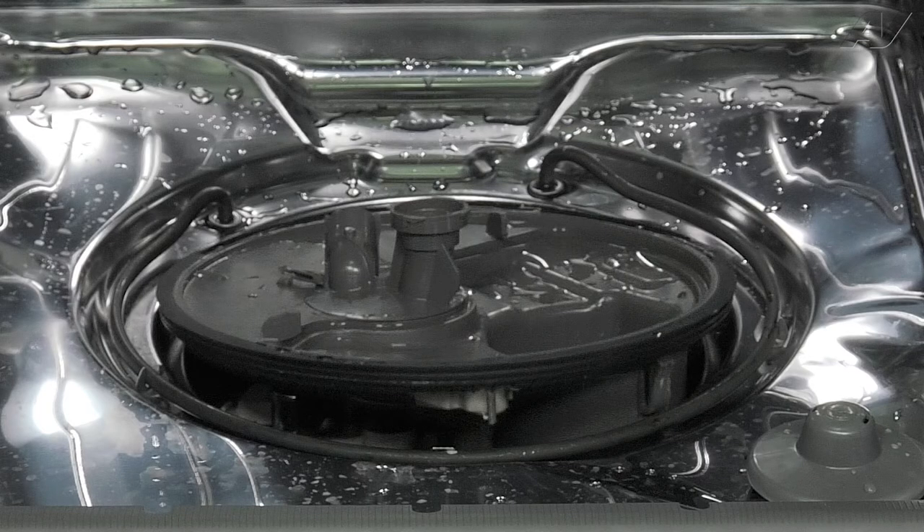Sometimes dishwashers may have a heater to heat the water if the incoming water temperature is not hot enough.